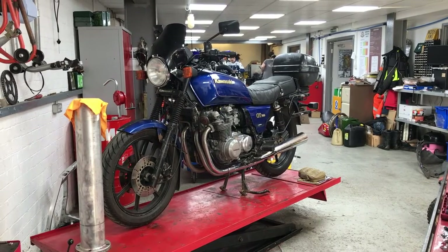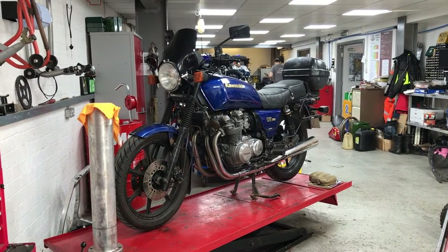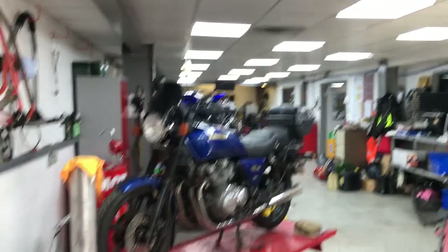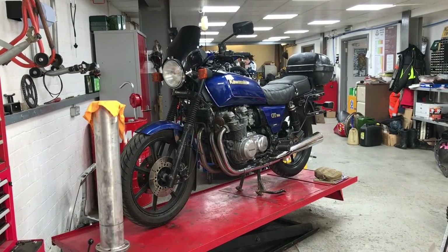There she is, up on the bench and ready to go. We are using Not Your Average Bikes' rent-a-bench scheme, so if you need a bench like this, all the tools, and a James over there in the distance who knows everything about everything, give him a shout — I'll stick a link down below.